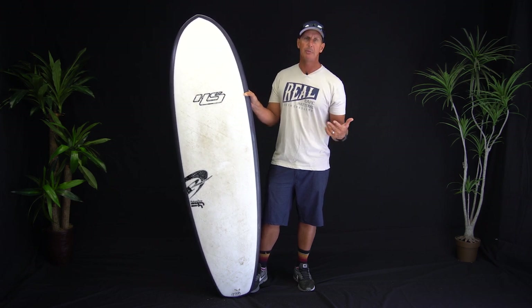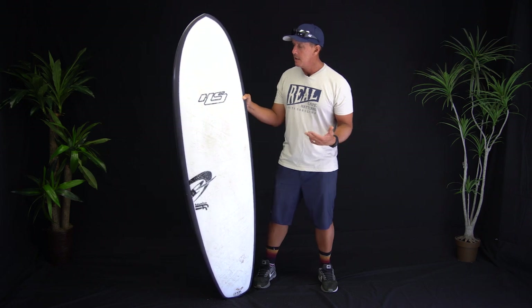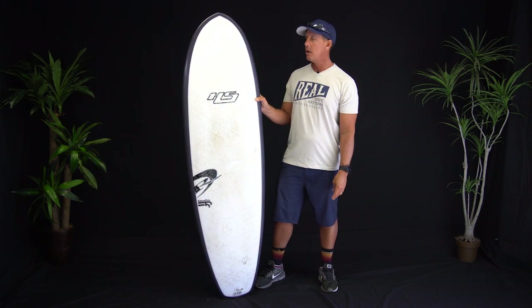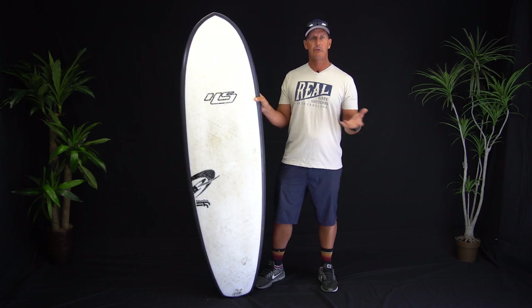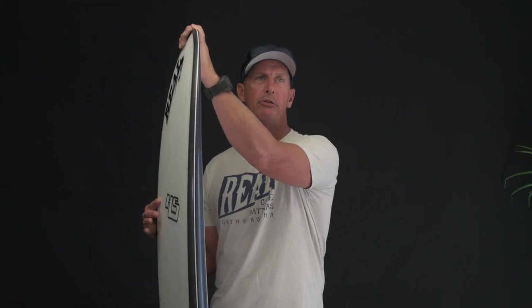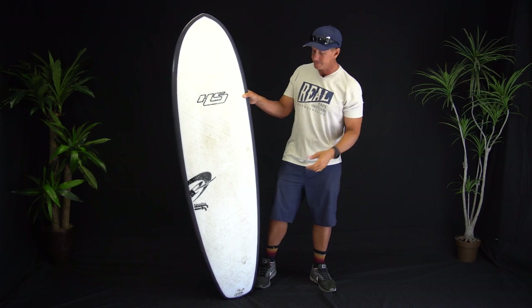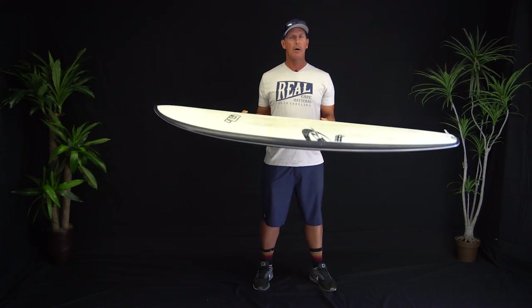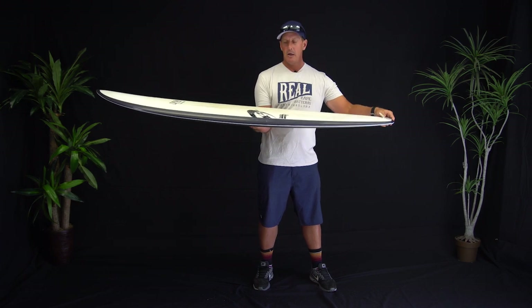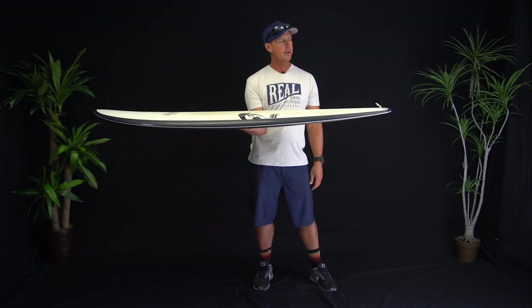Comparing it to the Hayden Shapes Hypto Krypto — their most popular board and probably one of the most popular boards in surfing right now — this board has a much more open sweet spot as to where you can surf it. It's got a little bit more low end than the Hypto Krypto, so if you live somewhere with softer waves, the wider nose, flatter nose rocker, and ability to glide without having to pump all the time can be beneficial. But you're not giving up upper-end potential, because the board is still foiled on the rails and pulled in at the tail, so it will still work in good surf with good maneuverability.